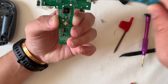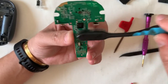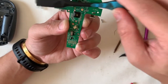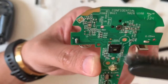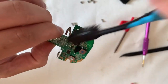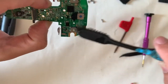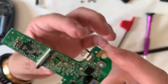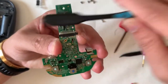As usual, spraying a bit of contact cleaner on the brush and cleaning the board. It's interesting — you can see a black chip in the center of the board that looks like a camera sensor. Looking at the front of the board, it's densely populated, so I don't want to use too much force.